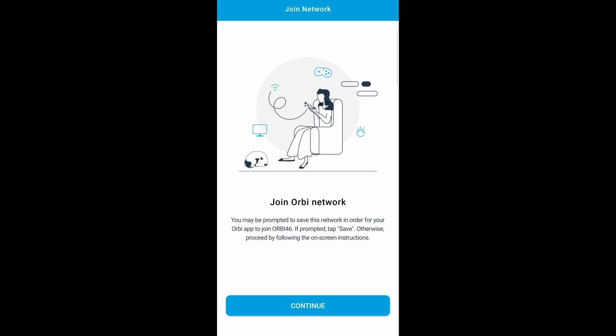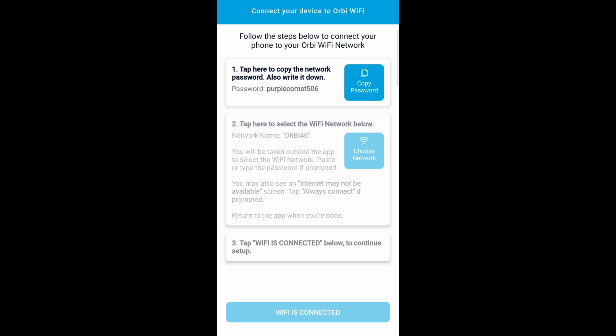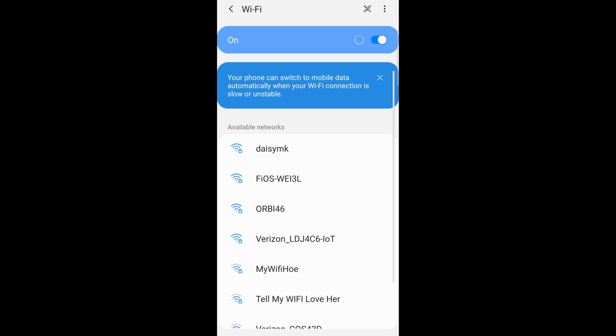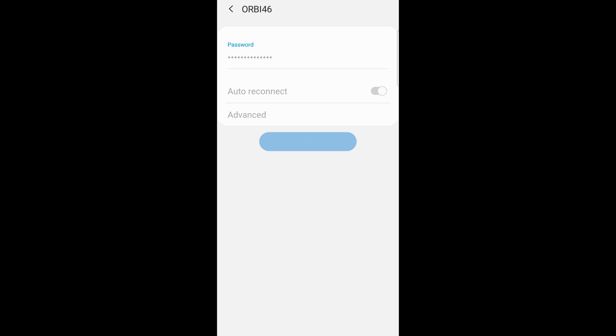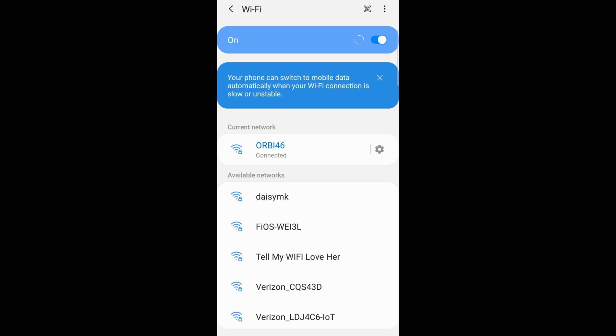Now it's going to join the Orbi network — click on continue. It's going to give you a password for your new Wi-Fi, so go ahead and click on copy password. The new network name is assigned as Orbi 46 — yours can be different. Now go ahead and click on Orbi 46, paste in the password, and click on connect. We're now connected.